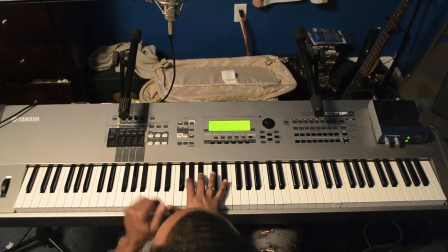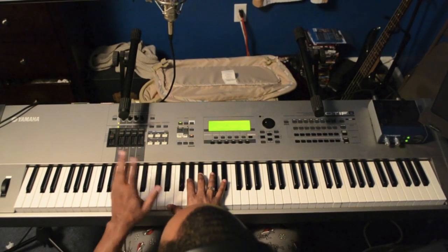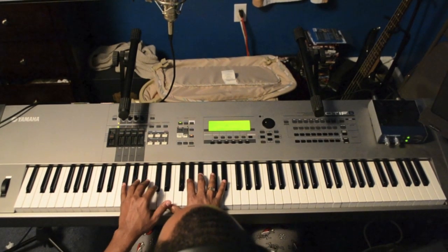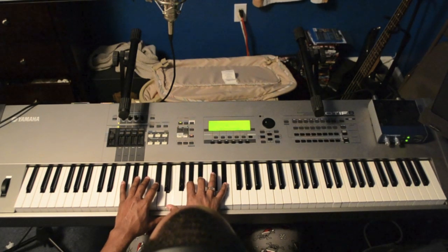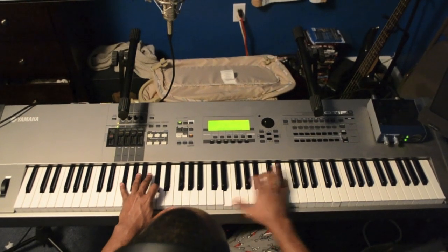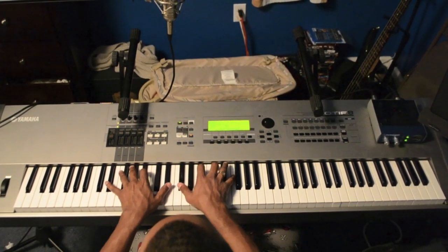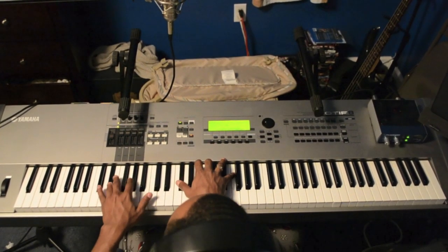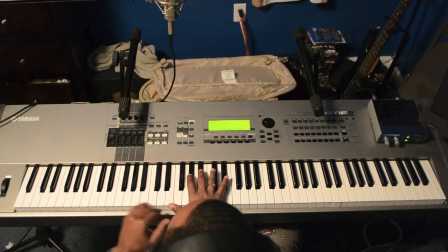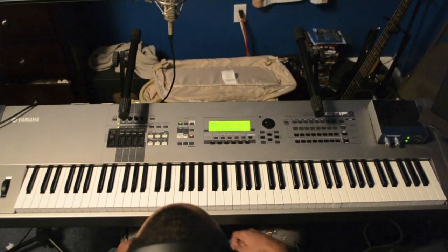Now, if you've watched any of my videos you know all these chords already. It's a F sharp, C sharp on the left hand. On the right hand it's an A flat, B flat, B flat. Let me show you in real time. That's the song.